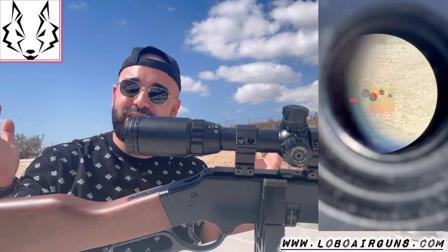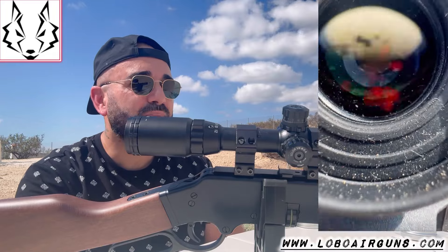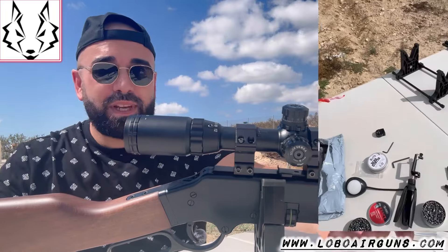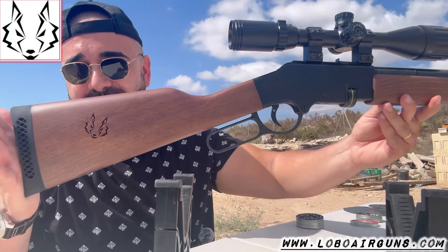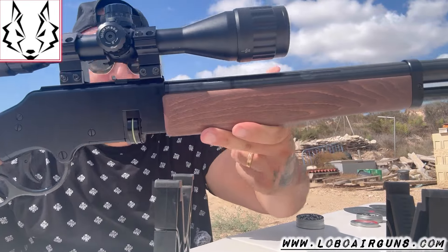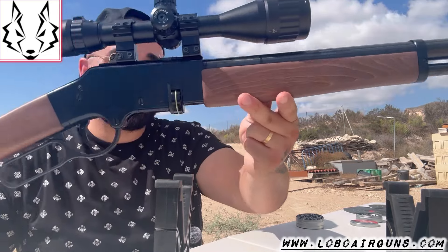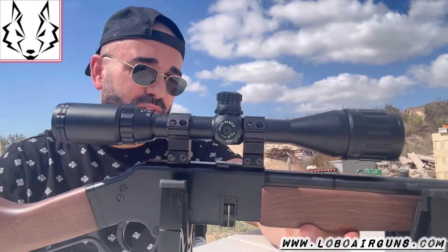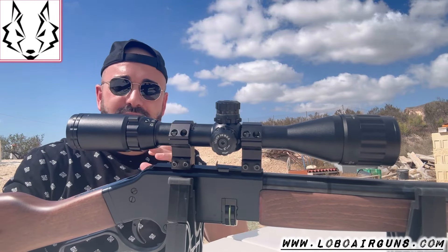Despite this infernal heat, I'm having a great time with this Lobo Mustang. As you can see, the scope doesn't look bad on it at all — since the carbine is made of wooden metal and the scope is metallic, it doesn't look out of place on a vintage-style carbine with the scope fitted. Aesthetically I like how it looks quite a bit.